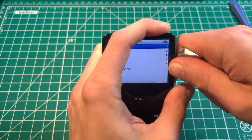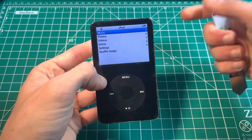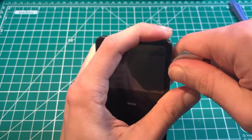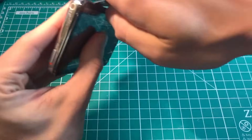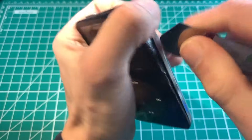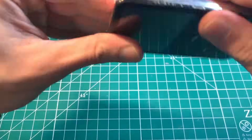First, lock the iPod. Take the iSesamo and start on this side — it's very important to start on this side, not the other side, because the headphone jack flex lies there and you run the risk of ripping it. Get the tool in between the metal and the plastic, push inside the iPod all the way down until you feel it bottom out, then pull up. That's how we get underneath the mid frame.